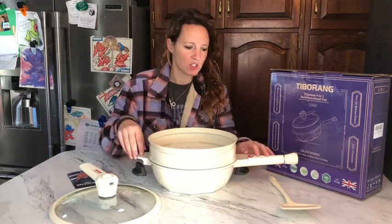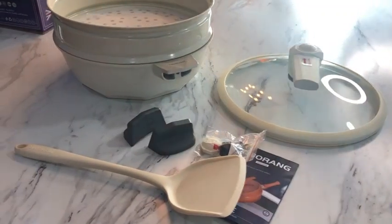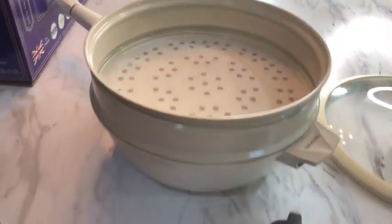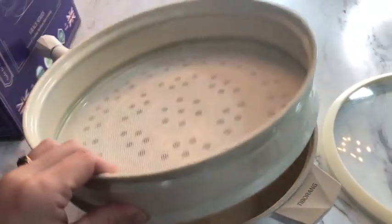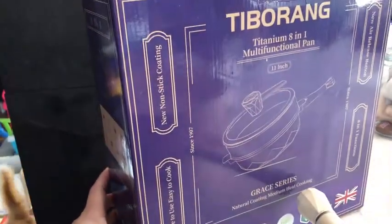So I'm going to use this to show you how multifunctional it actually can be. I also want to point out that the inside of the pot is nonstick, so you don't have to worry about your food sticking to the inside of it.